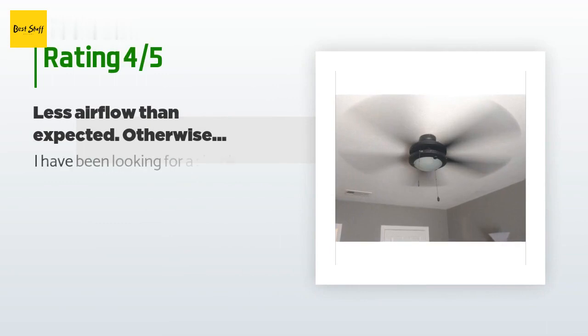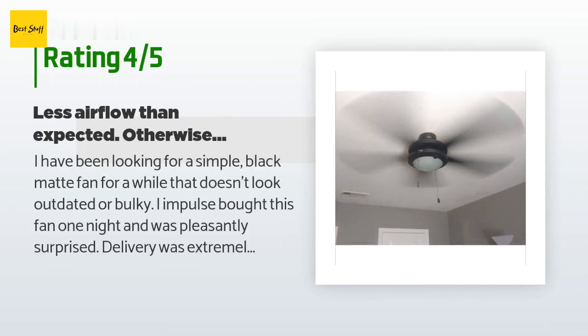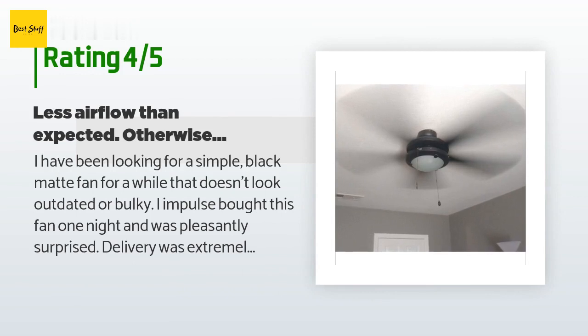There are 704 reviews with an average rating of 4.3 stars. A customer said: 'I have been looking for a simple black matte fan for a while that doesn't look outdated or bulky. I impulse bought this fan one night and was pleasantly surprised — delivery was extremely fast and even arrived a day before I expected.'